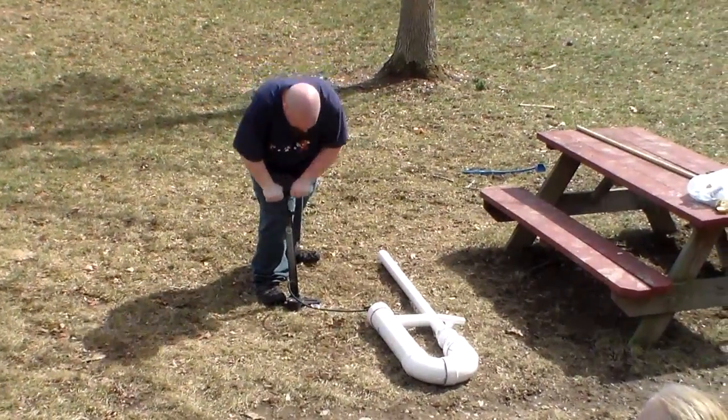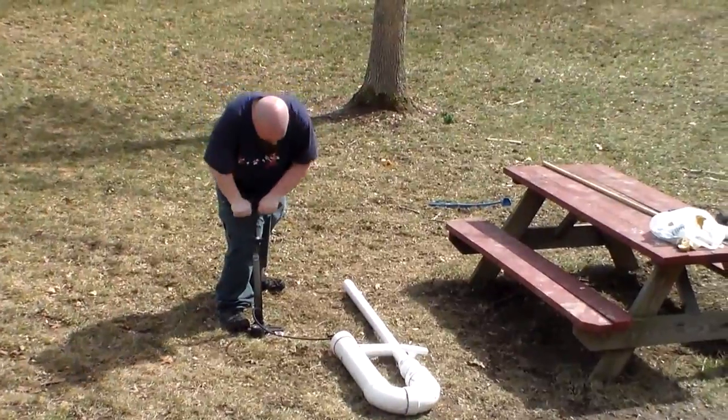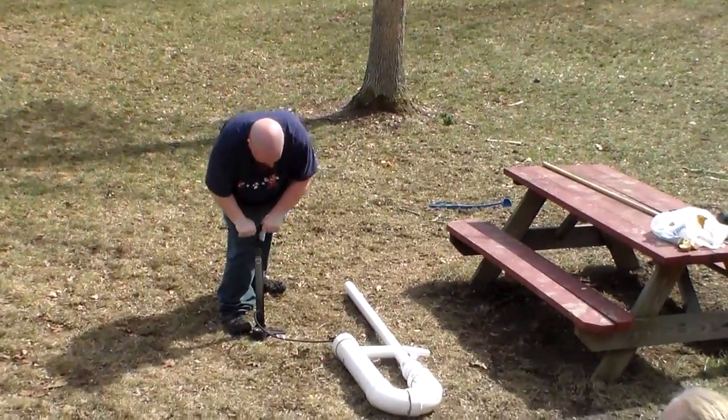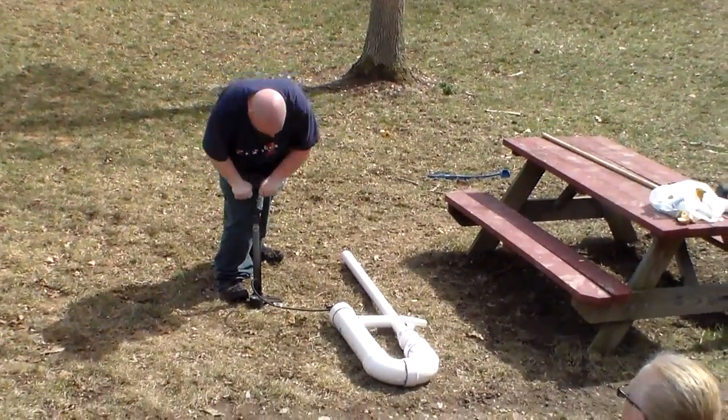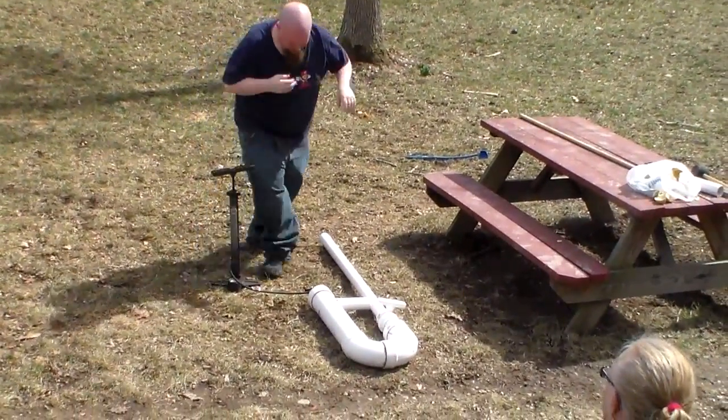Kind of an easy workout. You should be doing this, you know, probably about 10 or 15 pushes per couple minutes. There you go. That's close enough.